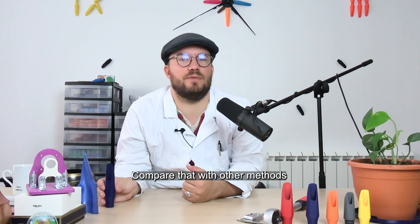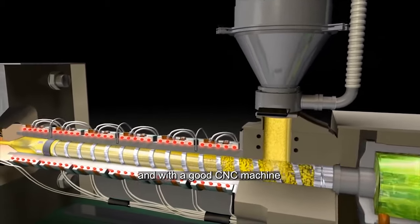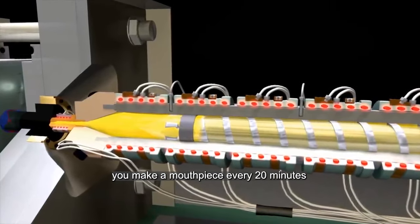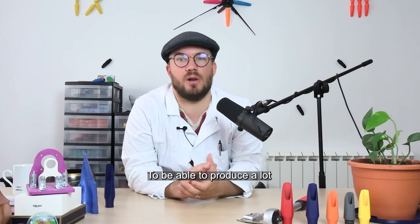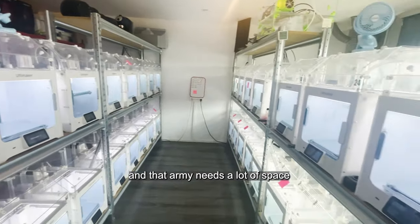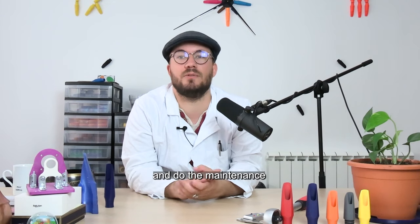Compare that with other methods. With injection molding, you make a mouthpiece every 2 minutes, and with a good CNC machine, you make a mouthpiece every 20 minutes. To be able to produce a lot, you'll need an army of machines, and that army needs a lot of space and a lot of people to operate it and do the maintenance.